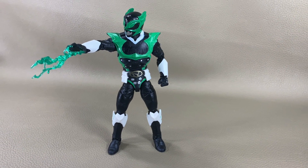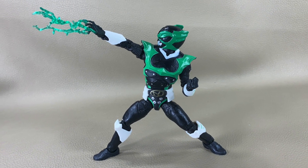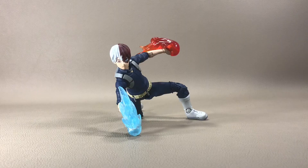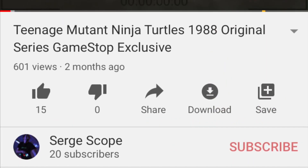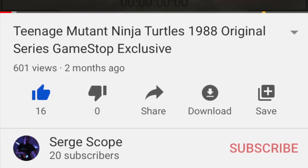And as always, feel the urge to collect with Surge! If you want more action figure collector reviews, feel the urge to subscribe to Surge. If you liked what you saw, click that big thumbs up button, and if you want to get notified of my latest videos whenever they drop, check the description below.